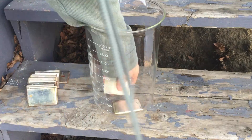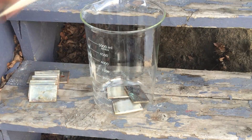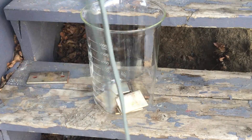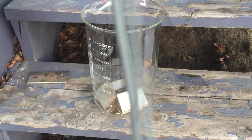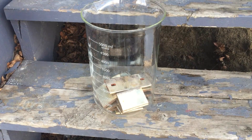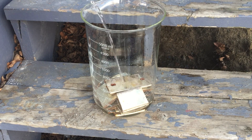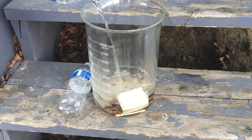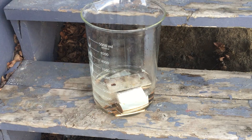The first step involves putting the copper bus bars in a deep container. Next the bus bars must be completely covered with water to ensure that all surfaces react. Then to the beaker a small amount of nitric and hydrochloric acid are added. I would also like to mention that the water bottles I used were empty before and I refilled them from the tap.